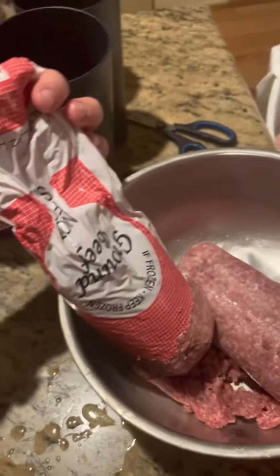We're just starting out with some raw beef. As you guys can see, this is the stuff that is not frozen, and this is the stuff that is frozen. So we're going to add this into my buttered and sprayed pan right now.